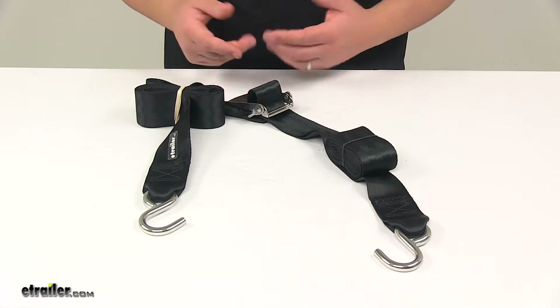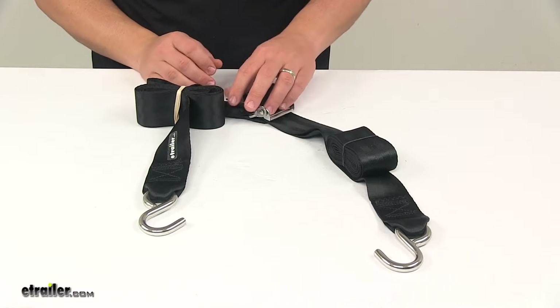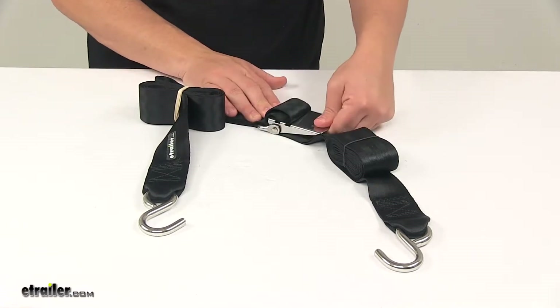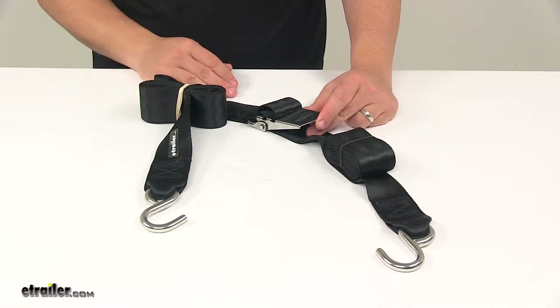The Quick-Lock is a little bit different. The over-center buckle is easy to use, opens and closes with just one hand, and it's designed to maintain tension on your strap for a better hold, especially when compared to standard cam buckles.